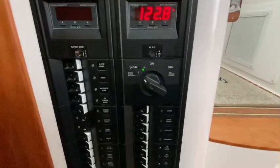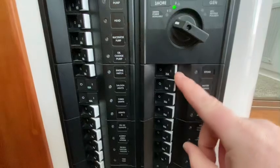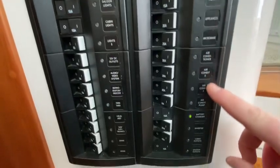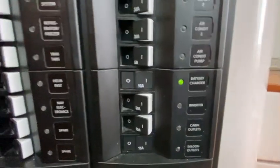Going down here, we have our barrel selector switch: shore power, off, and generator. We have different breakers here — stove, water heater, appliances, microwave, and so on all the way down. You can see I have my battery charger on and our inverter.